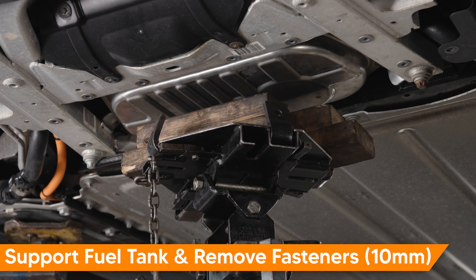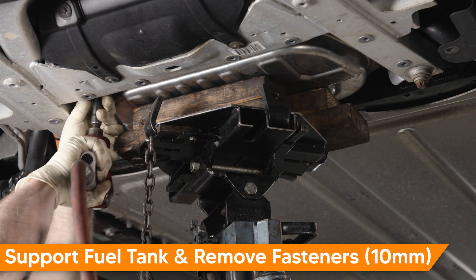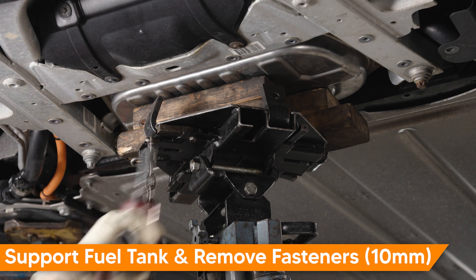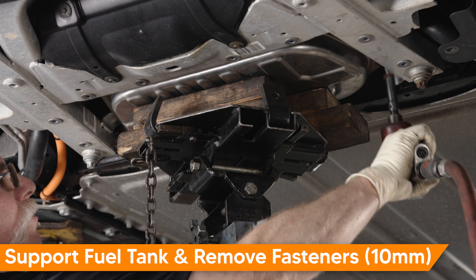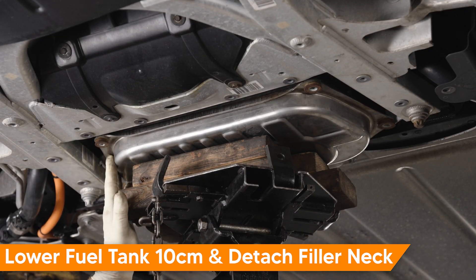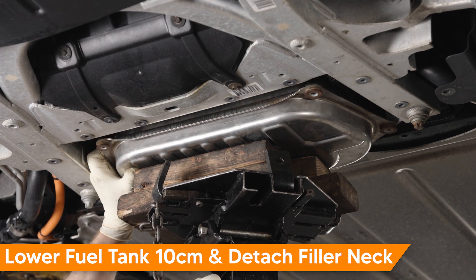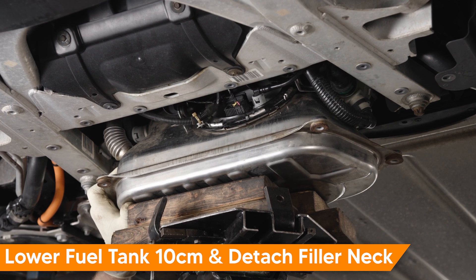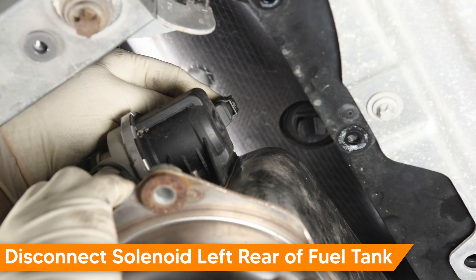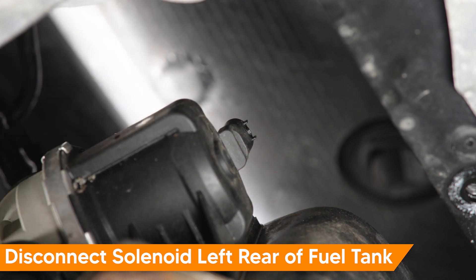Let's support the fuel tank with a jack and remove the four bolts securing it to the vehicle. We'll lower the fuel tank 10 centimeters while disconnecting the fuel filler neck at the same time. We'll disconnect the electrical connector for the rear solenoid — squeeze the tab and remove — and route this wire underneath the canister to the front of the tank when we remove the tank completely.